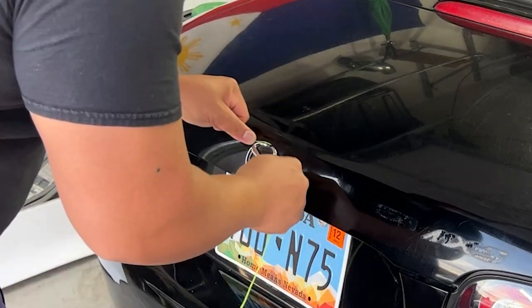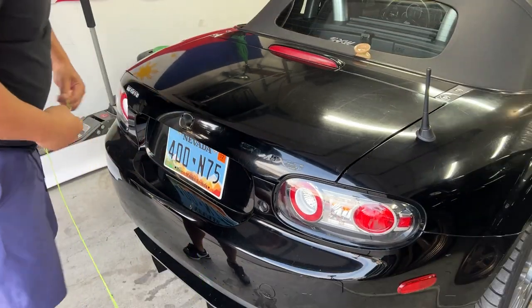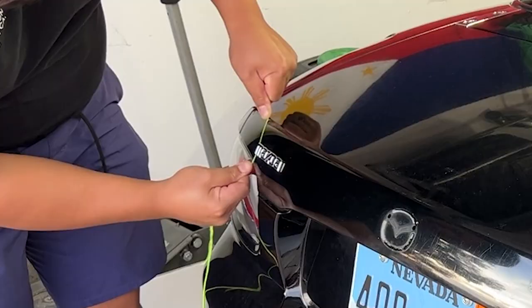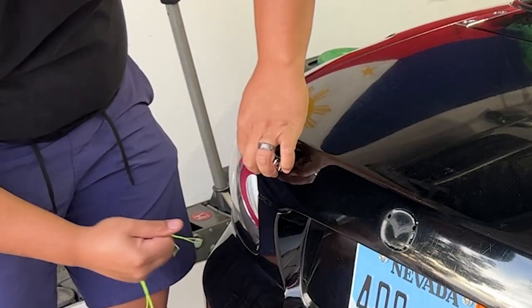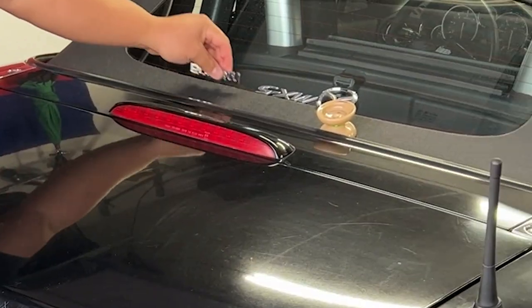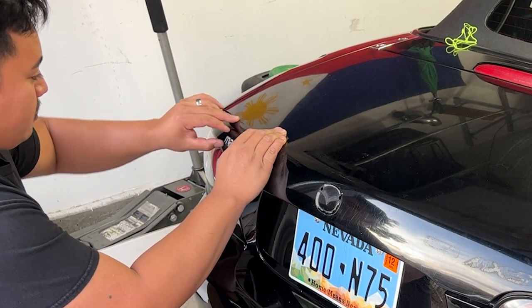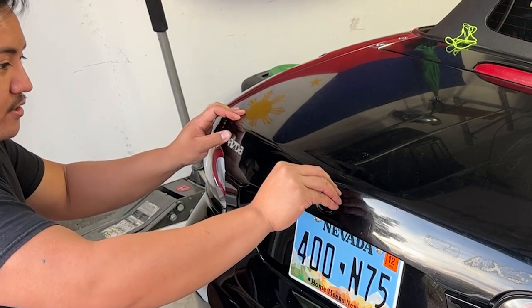Come here Lona. Hell yeah, that's two! That's three. Am I going to remove all this residue? I mean, I should.